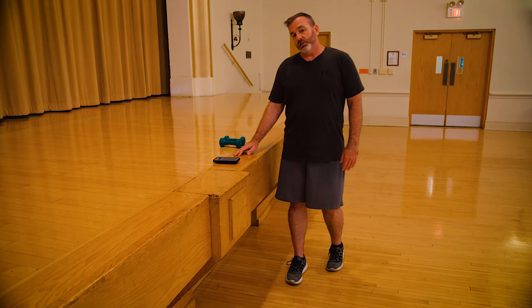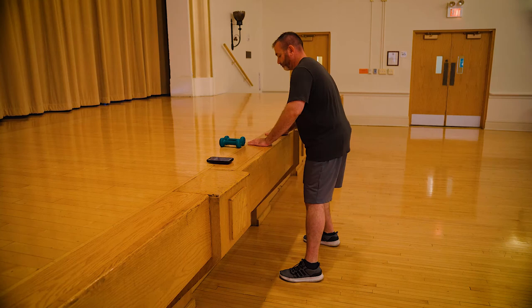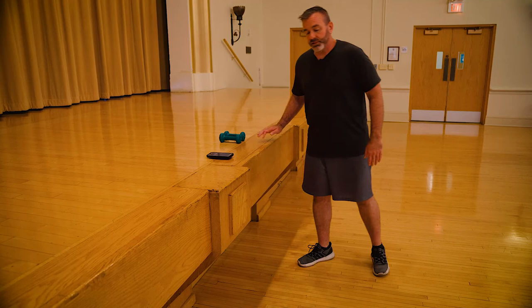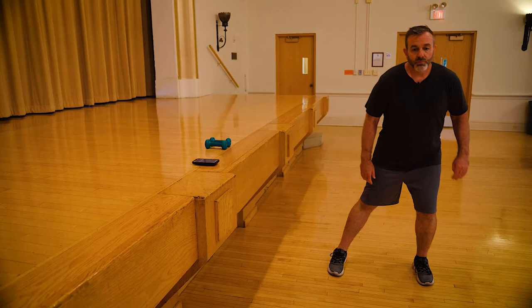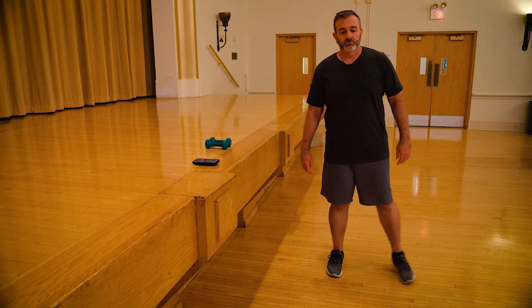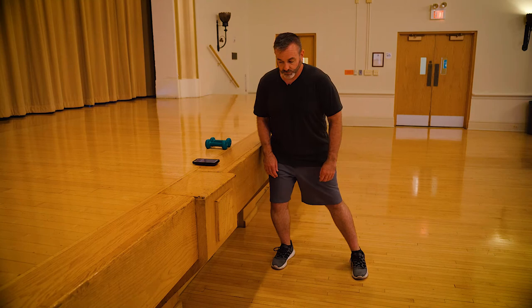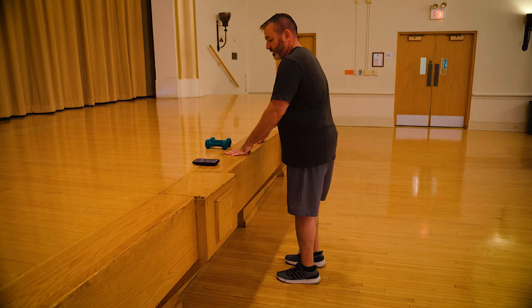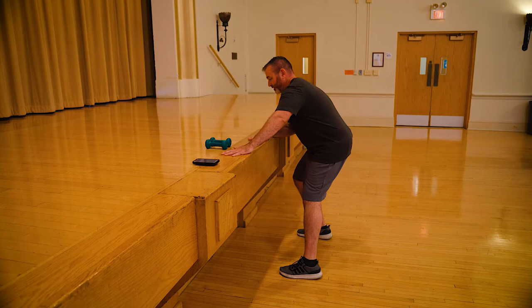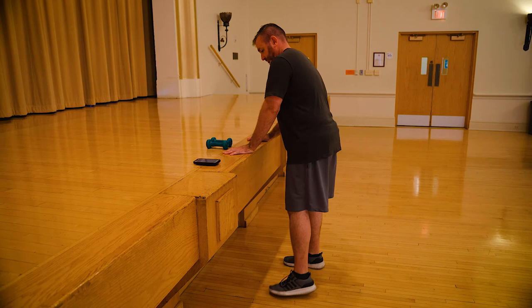Back to our lateral lunge to start the second round. A little bit deeper than our warmup if you can, as long as you feel safe. You could also do it freestanding. Halfway. Using my stable surface — chair, table, countertop — something to hang on to get a little deeper and help myself back up. Three, two, one, and switch.